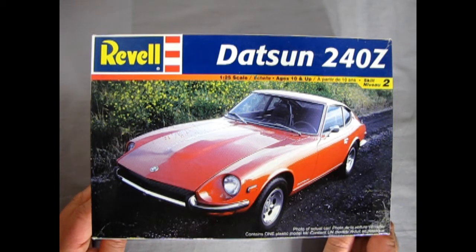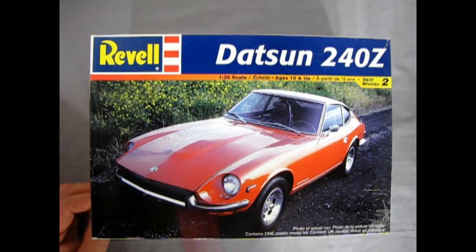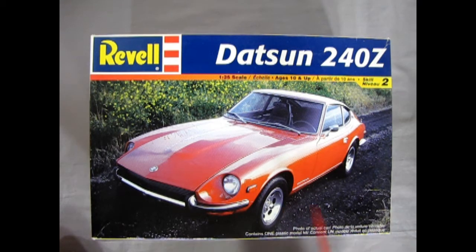Looking at this great model kit from Revell, we can see a photo of the real car. It's interesting to note that this kit came out in 1971 — that was the initial release in stock form. It later became Pete Brock's BRE Datsun 240Z, and then in 2002 the stock version came back again.